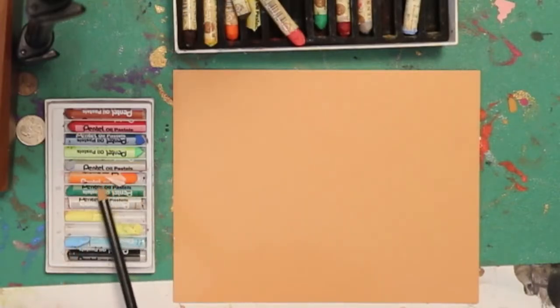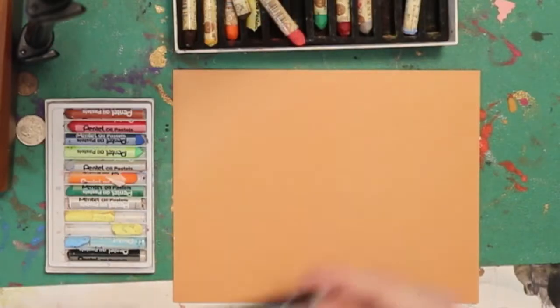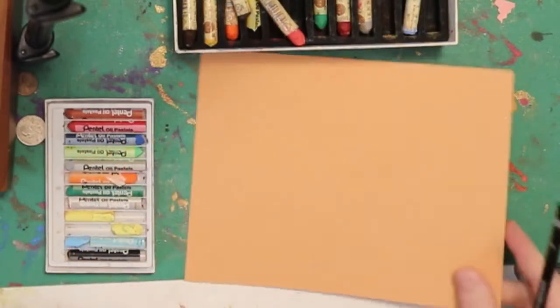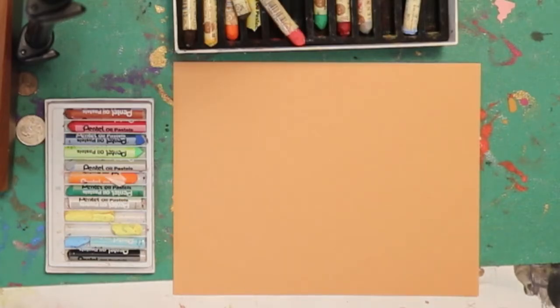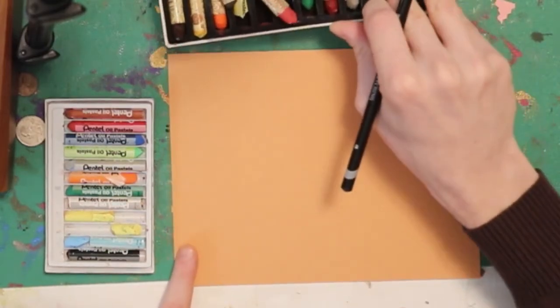I'd like to start with the cheaper ones and then do the finishing touches with the nicer set. Today we'll be starting with a pencil, and this is just colored pastel paper — pretty much construction paper. I've chosen orange because, well, I'm doing pumpkins, and I felt like this was a nice Halloween-y theme and color to start with.